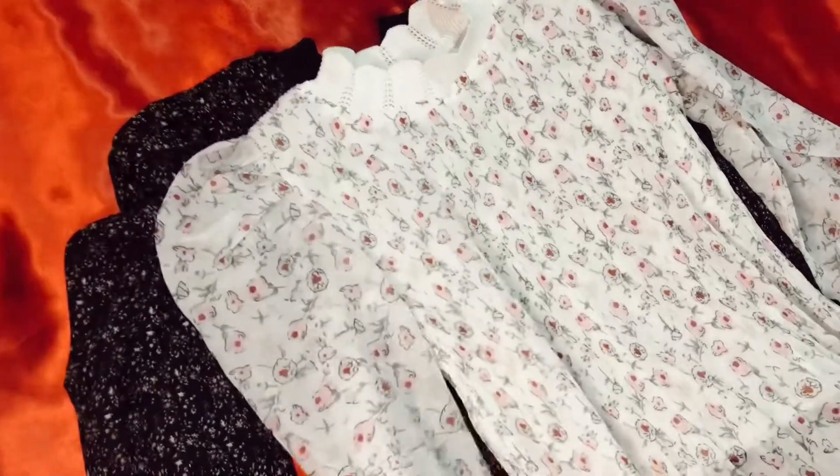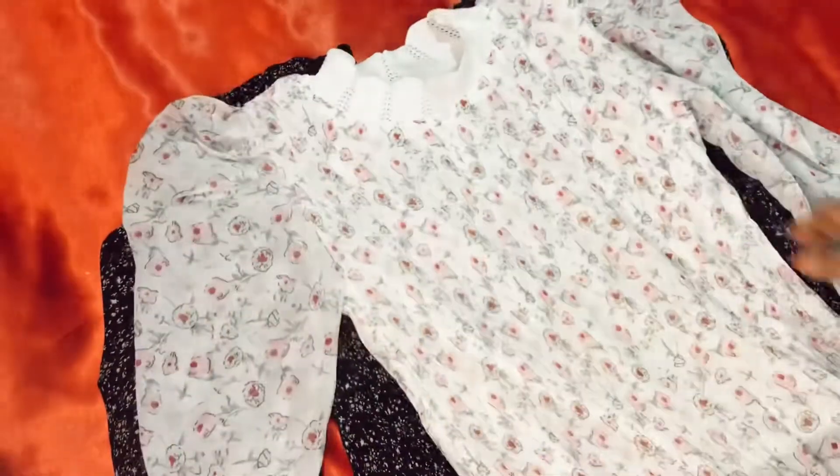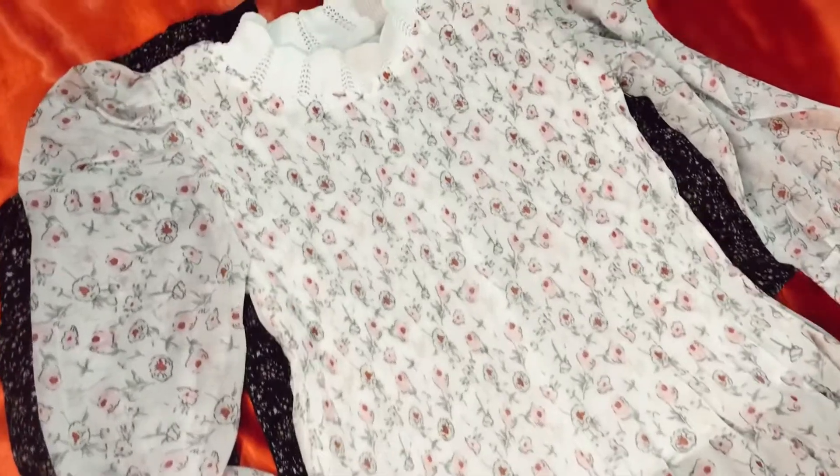The sleeve is a puff model. You can put a layer on it.